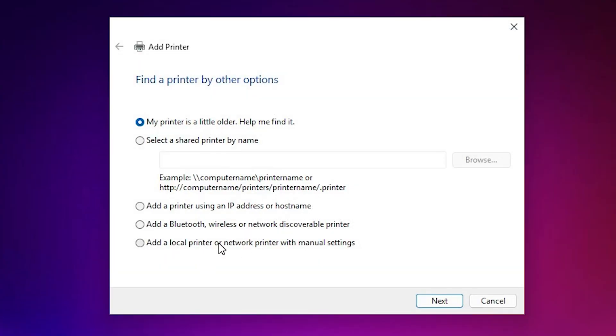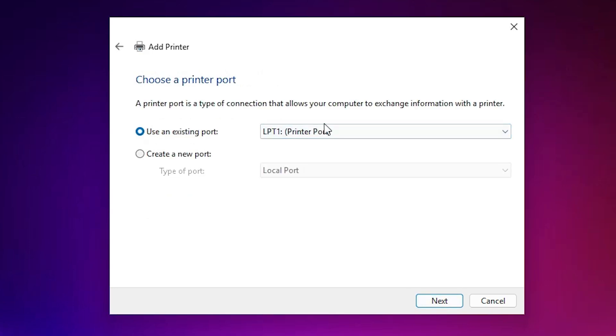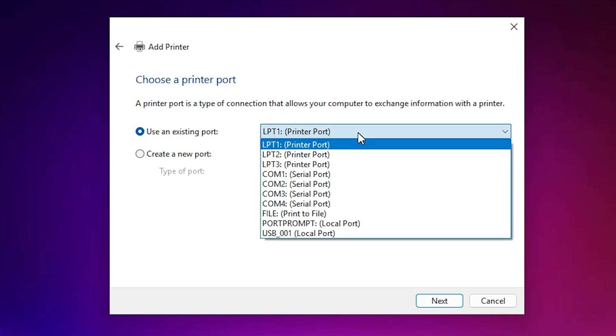In Add a Printer, go to the last option: 'Add a local printer or network printer with manual settings'. Select that last option and click Next. Here we find Existing Port — this is the most important part of the installation.